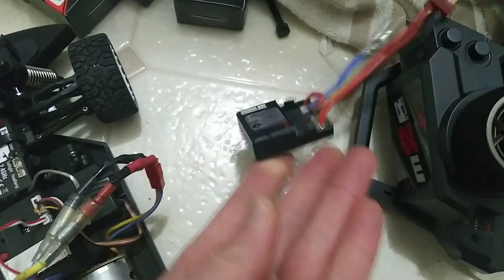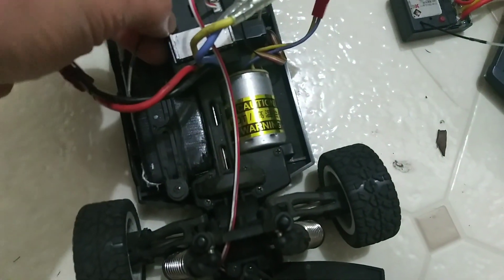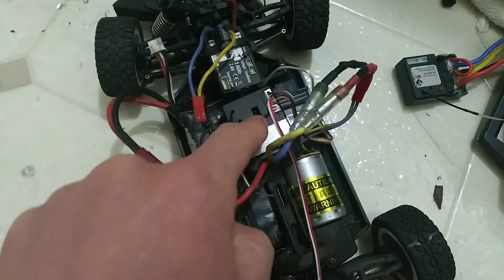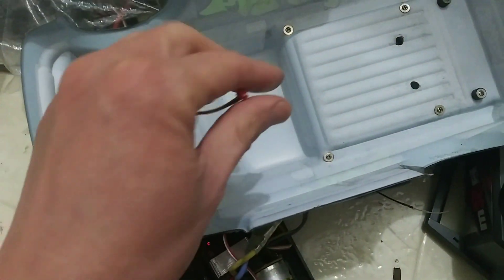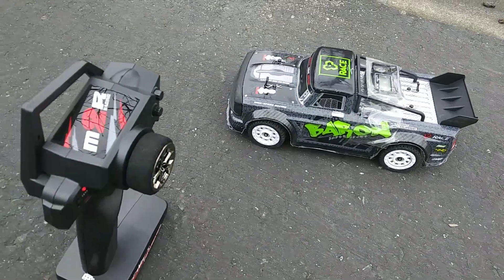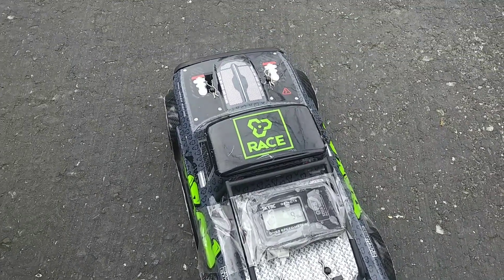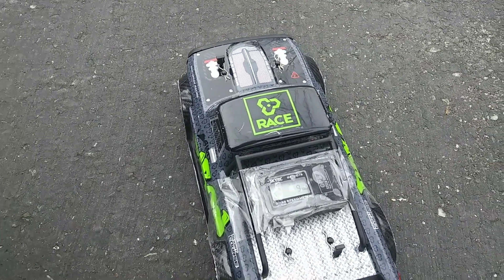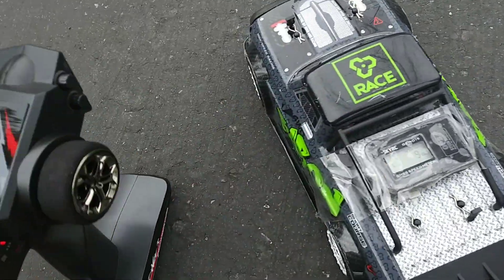The rear lights still work and if this is actually faster I'll make a mod to get everything working. Alright guys, I'm outside. I forgot the steering is opposite — right is left, left is right. I got a little scared but I got 9 miles an hour. It's set to the max right now.